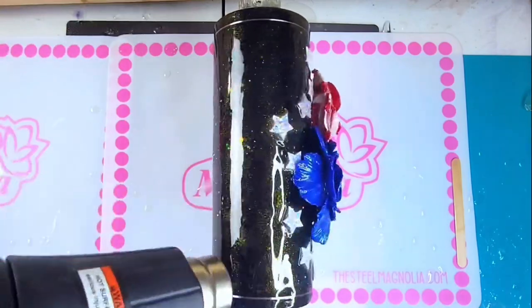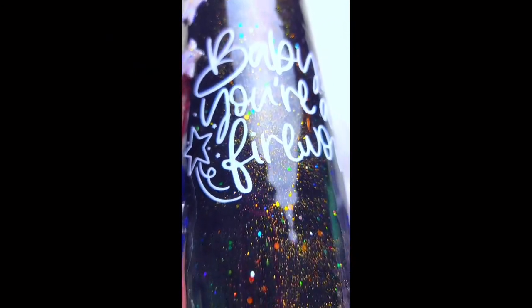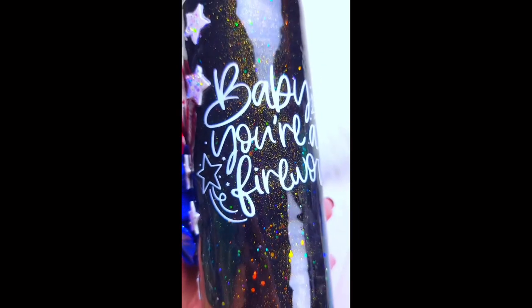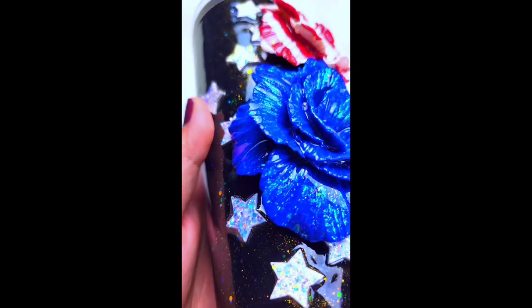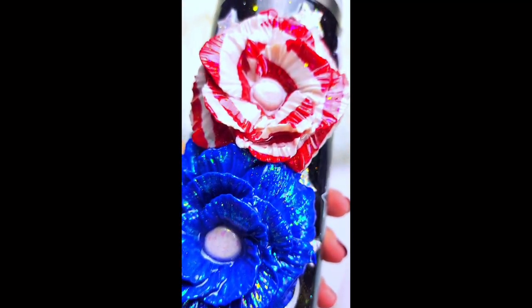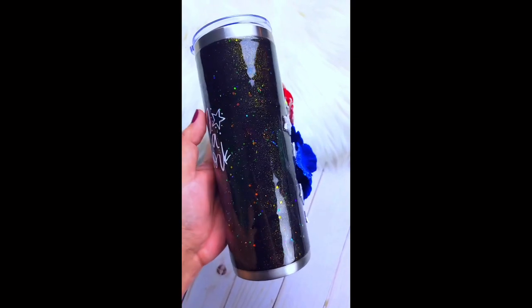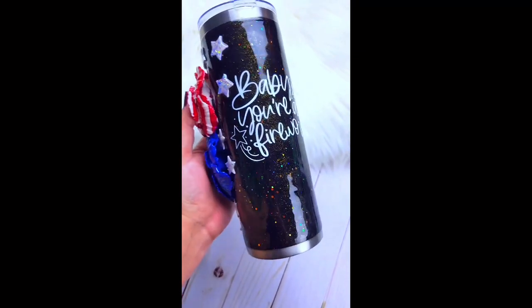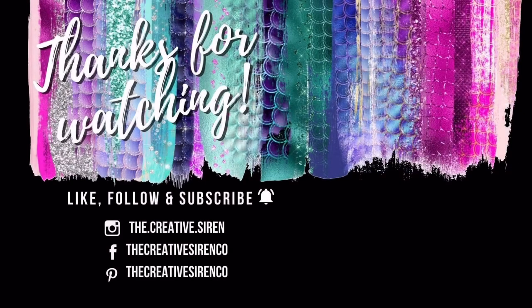Then hit it with some heat to get rid of any micro bubbles. Look at how gorgeous this is - it's so full of shine, it's got enough pop and pizzazz, it really gives off this sense of fireworks in the sky but also feels really super feminine. I'm just really in love with this and I hope you guys love it too. Thank you so much for hanging out with me while I walked you through this tutorial - I hope to see all of your flowers very soon. If you love this video be sure to click here to see our last video and don't forget to subscribe so you never miss another tutorial. See you later, bye!